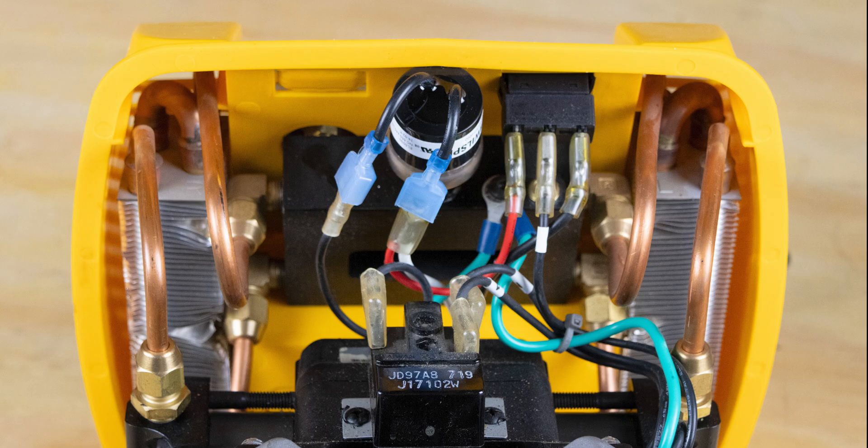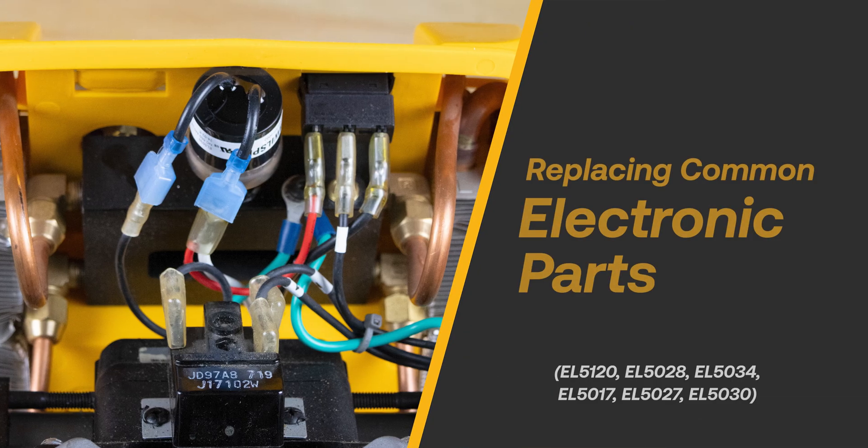Replacing the power switch, motor start capacitor, motor start relay, and pressure switch are simple repairs that can be completed in a few minutes with the proper tools and knowledge.